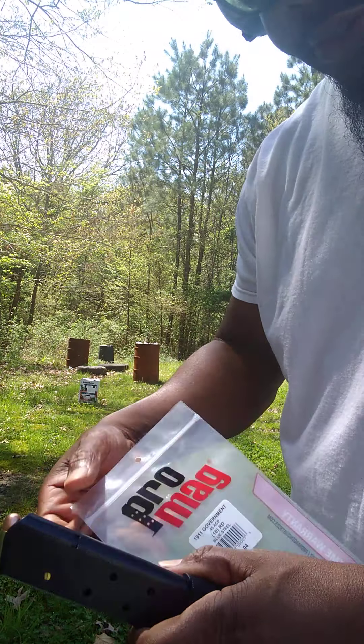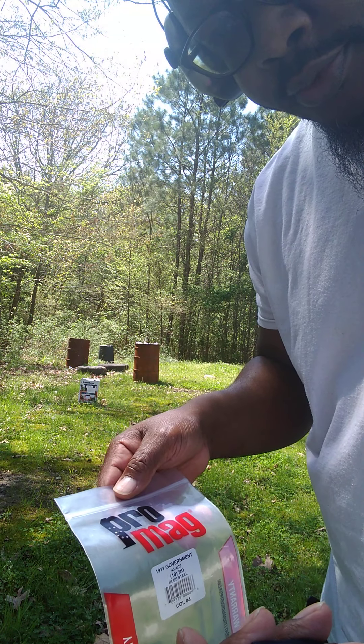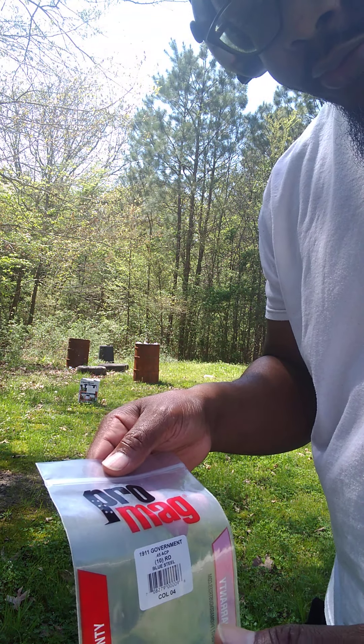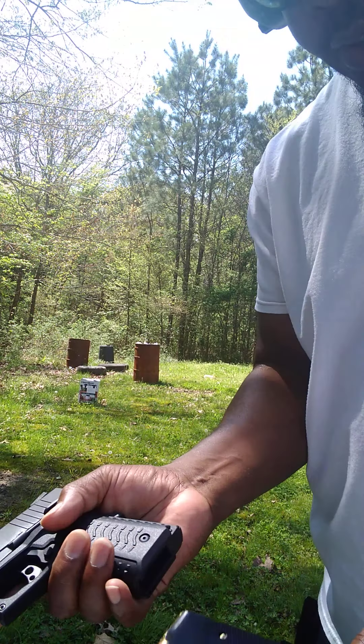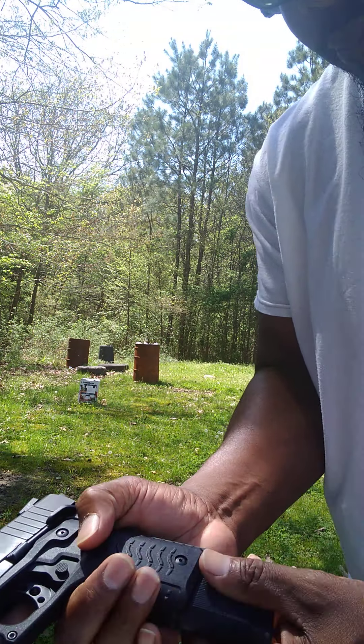This is my Taurus 1911 .45 caliber. This is the original 8-round capacity mag. This is my 10-round extended mag for the 1911 models.